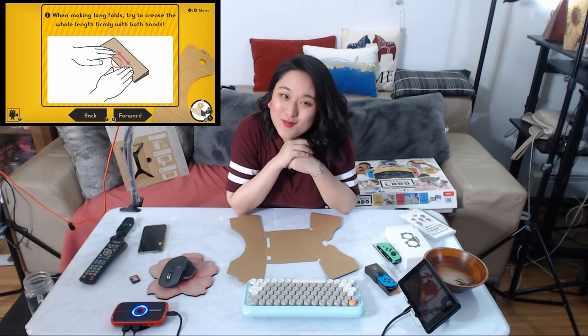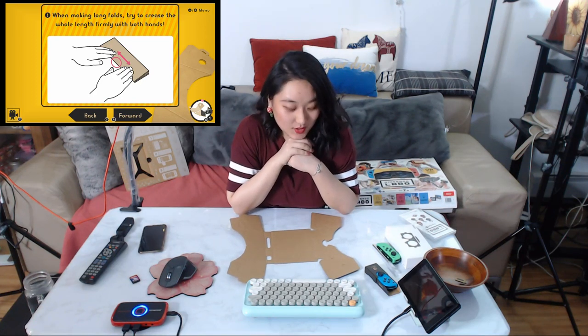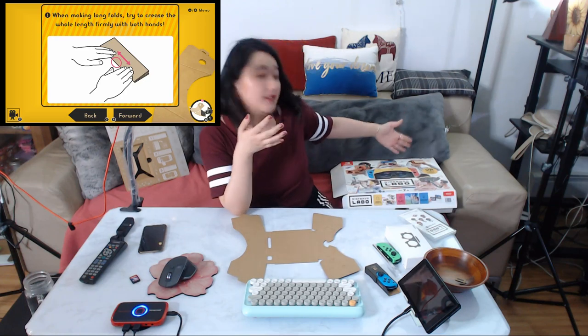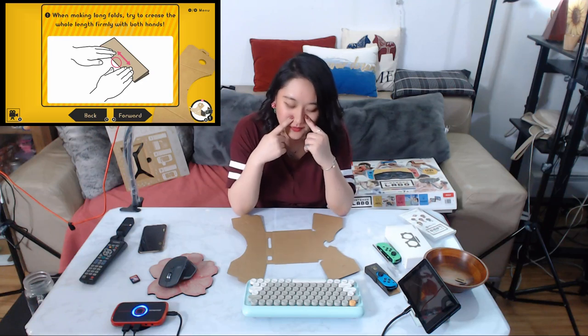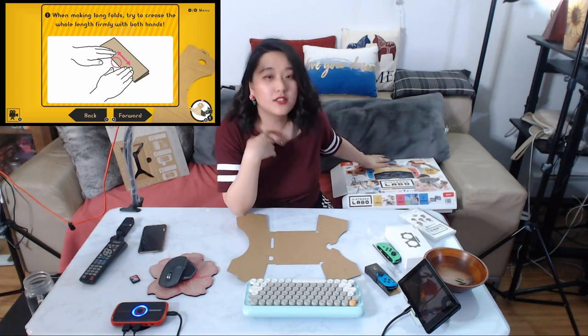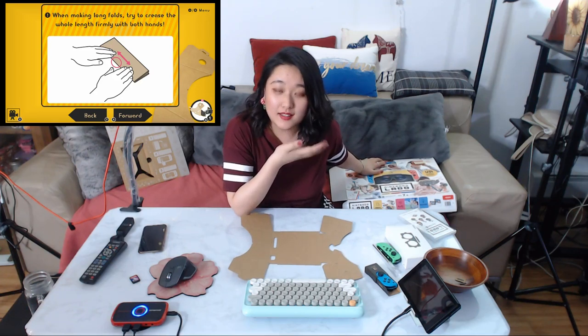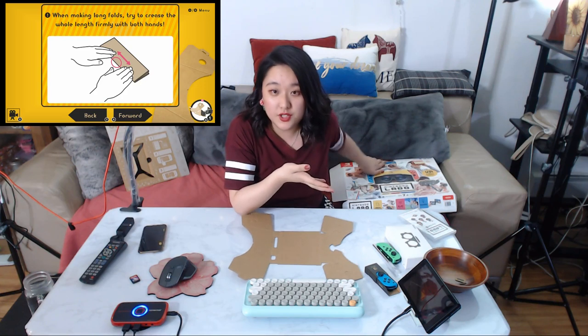Hello guys, this is Vivi here. Thank you so much for stopping by my channel. I'm doing a live stream of me playing with the Nintendo Switch Labo VR Kit. As soon as I saw the trailer I pre-ordered it. I feel it's a very excellent idea and I can see lots of potential in this game, especially since it's going to work with Zelda and Mario Odyssey soon.